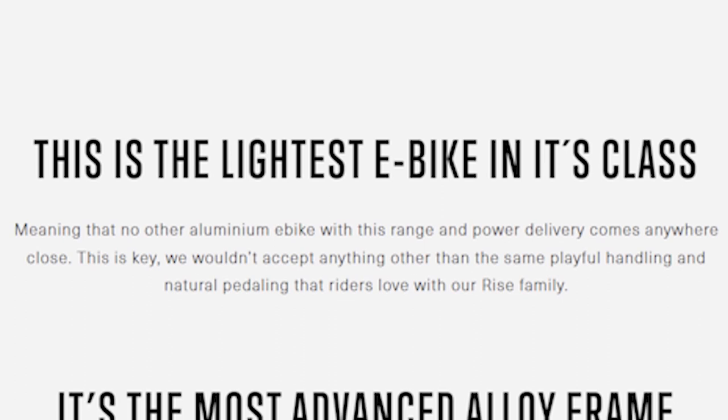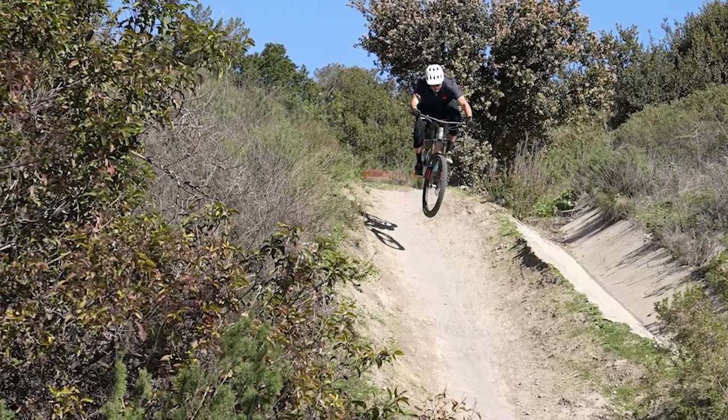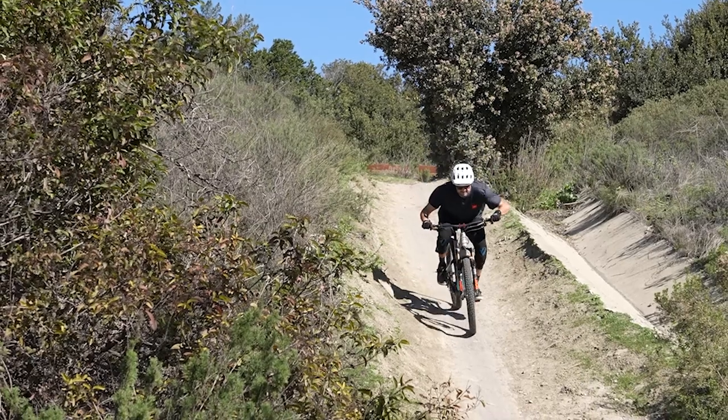For what that bike is, that's impressive range — especially considering it's made to be the lightweight, light-duty e-bike. It's kind of funny because Orbea advertises it as the lightweight option for when you don't really want a big huge e-bike, but it seems like it can compete pretty well with a lot of the other heavy hitters out there.